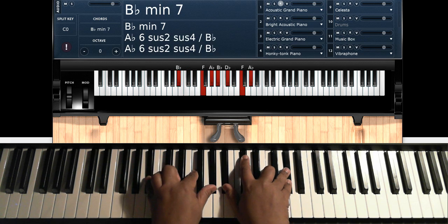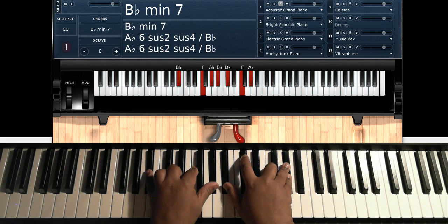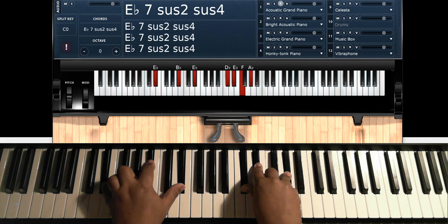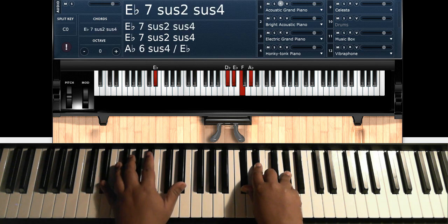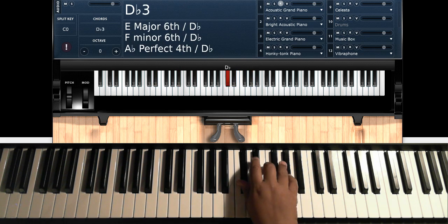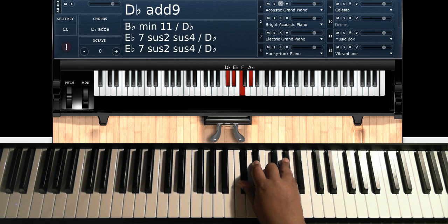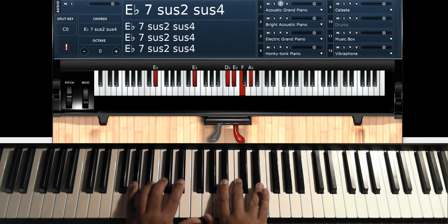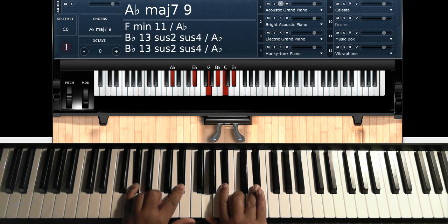Coming out of the bridge, you want to do a B-flat minor 7: B-flat, F, A-flat on the left hand; B-flat, D-flat, F, A-flat on the right hand. Then you want to do a D-flat over E-flat chord — I'm doing a D-flat added 9: E-flat, B-flat, E-flat on the left hand; D-flat, E-flat, F, A-flat on the right hand. Then you're going to go to the third verse, which is the A-flat major 9 again with the little walk.